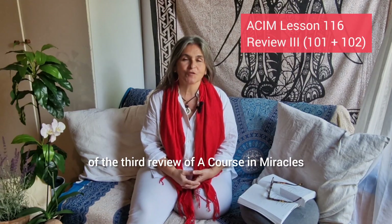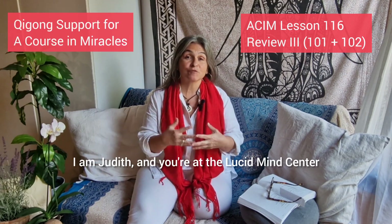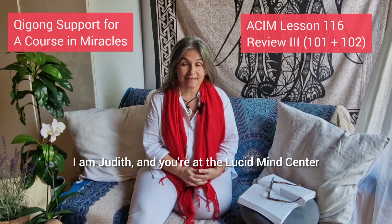Lesson 116 of the third review of A Course in Miracles. Welcome to the Qigong support for A Course in Miracles students. I am Judith and you're at the Lucid Mind Center.